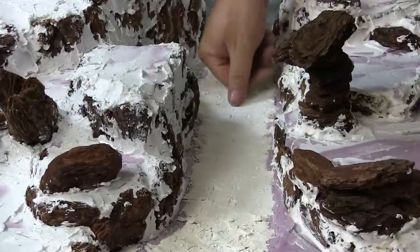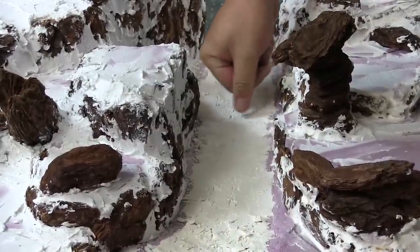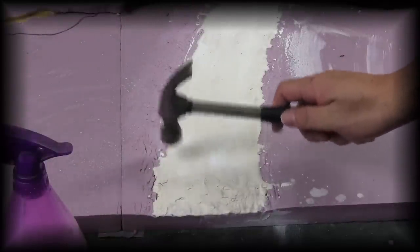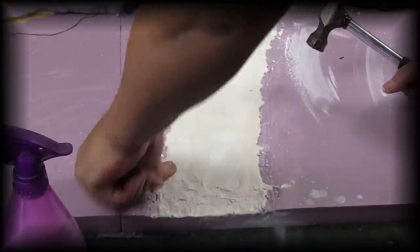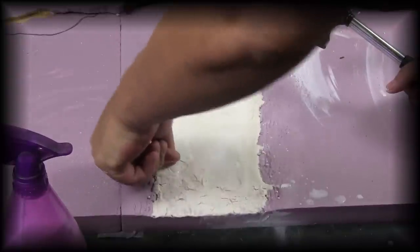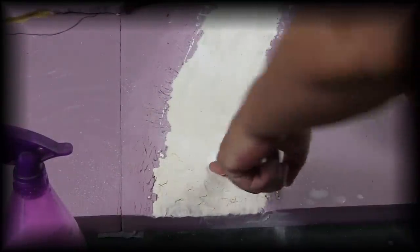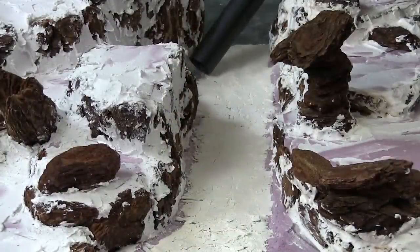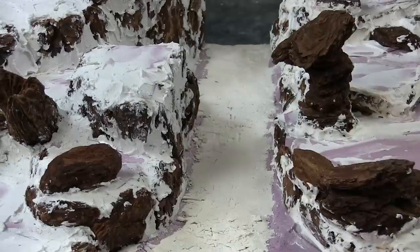I'm also going to talk about some of the stuff I tried. I tried a hammer - don't do that. Even tapping it a little, all it did was create rounded cracks, so it looked like the Hulk went running across the board - you'd have little Hulk tracks on the dry riverbed. The hammer doesn't really work. Pushing down in large areas using a bottle like I did just came out a lot better and seemed to work.